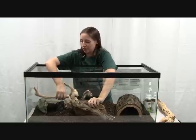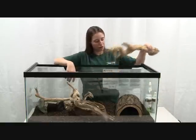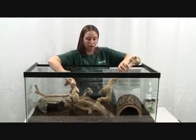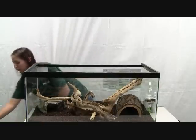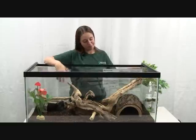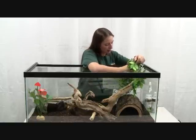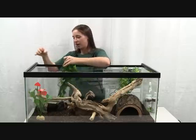That way they can get up to a heat source and bask under it if they choose. You can also put plants in here to help decorate the tank. Smaller snakes can climb on these as well, which gives them something to climb on and adds some greenery. It always looks nice if it's a more natural-looking environment.